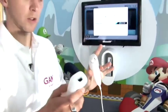What I'll do now is demonstrate how to use the Nunchuck and how it works on this game, Boxing on Wii Sports.